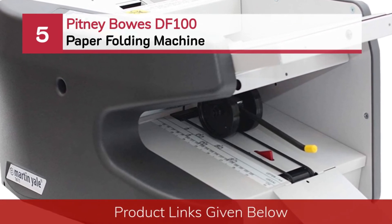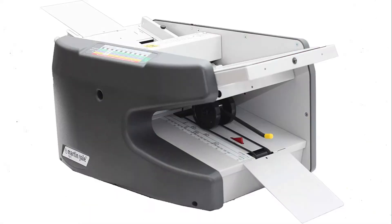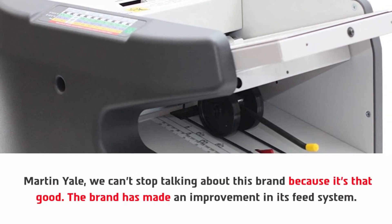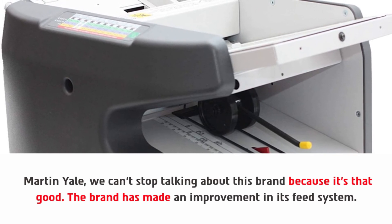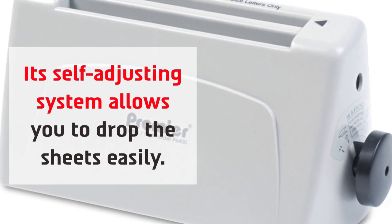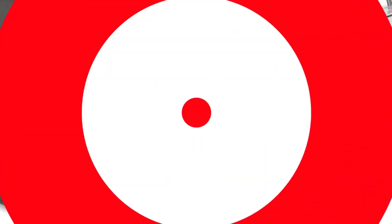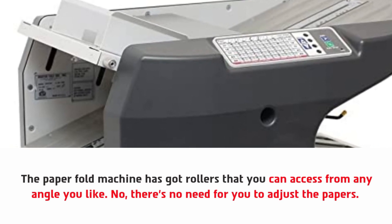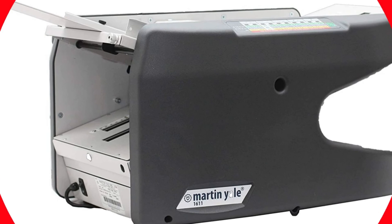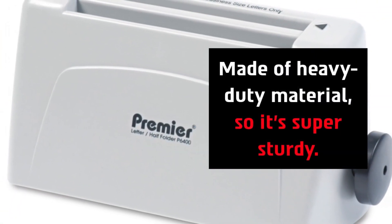Number five: the Martin Yale 1611 paper folding machine. Martin Yale — we can't stop talking about this brand because it's that good. The brand has made an improvement in its feed system. Its self-adjusting system allows you to drop sheets easily, and the fold tables can be removed pretty easily. The machine has rollers that you can access from any angle, so there's no need to adjust the papers or fan them before operation. It's made of heavy-duty material, so it's super sturdy.